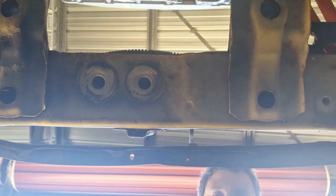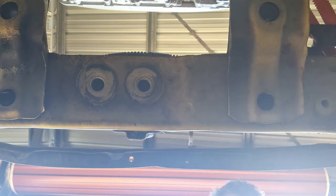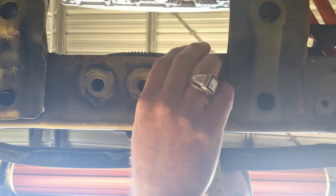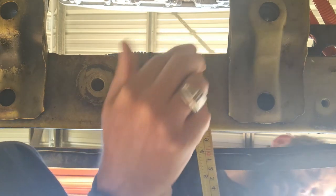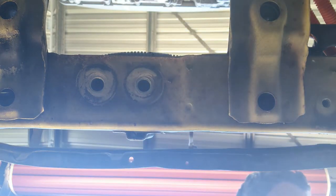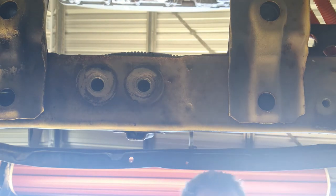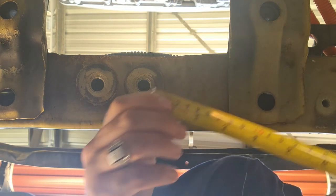The very first thing I want to do is find the width of this bar here. I want to make this full width. I've got three inches - bang on the money. Three inch bar. I know that's going to be 75mm, so I can work that out later. Three inches, 75mm - that works.